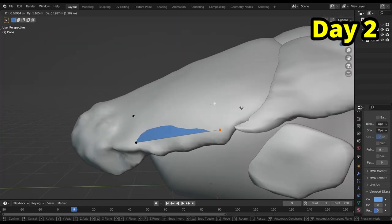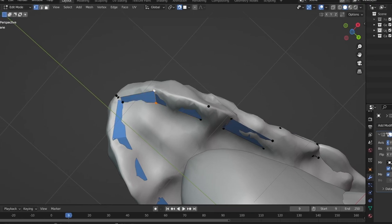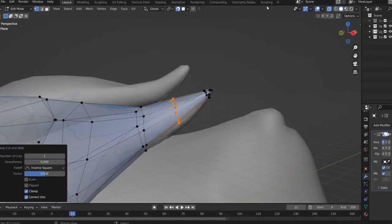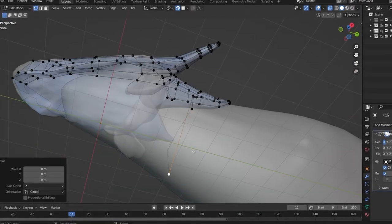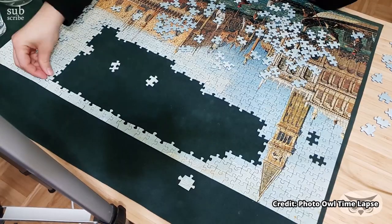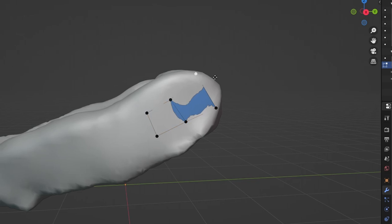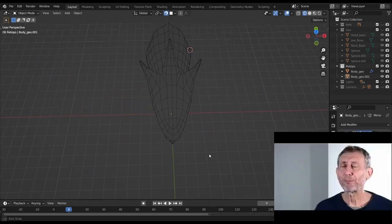Starting off the second day with a single face, I slowly built my way around the model. I also kept some references on the side, to ensure my workflow respects the conventions of topology. I like to think of this step as a puzzle — it is quite a bore, but by the end you have a pretty picture. Rapidly enough, I got to a solid result.